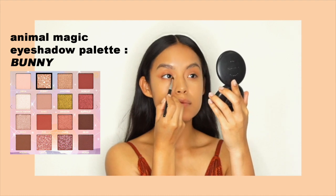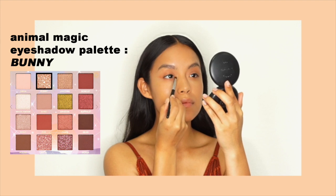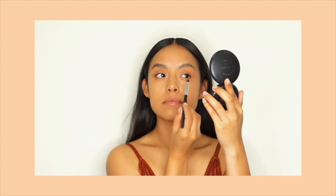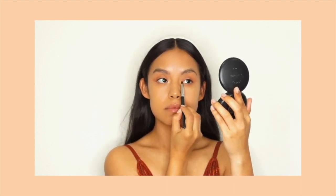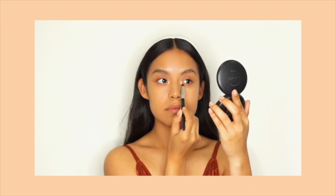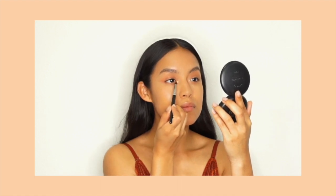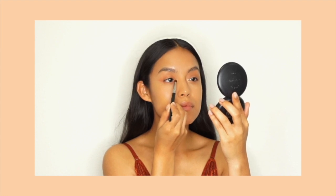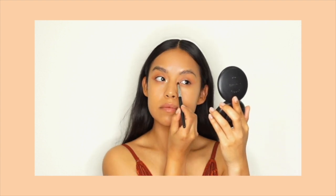I decided to add a reflective shadow — I just wanted to try them all. I did a matte with Stag, a shimmer with Tiger, and Bunny is a really beautiful reflective shade. It has gold and greenish reflective particles which go so beautifully with the copper tone. I'm using a small bullet brush just to press it into my inner corners. If you've watched any of my other videos, you know that I love the inner corner glow, and to have this shadow be reflective is quite beautiful. You guys are just going to have to get this palette to see this really interesting texture — I can't describe it.